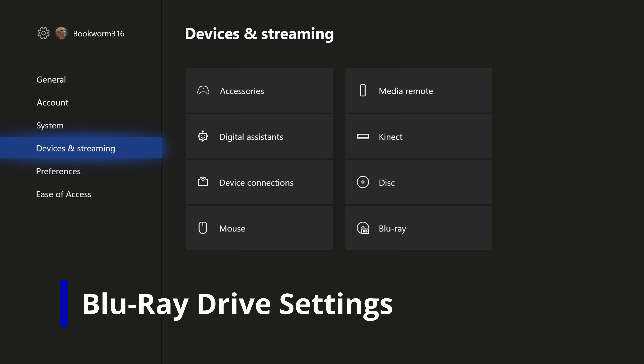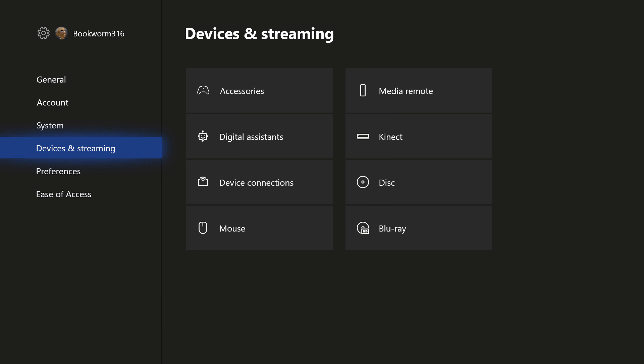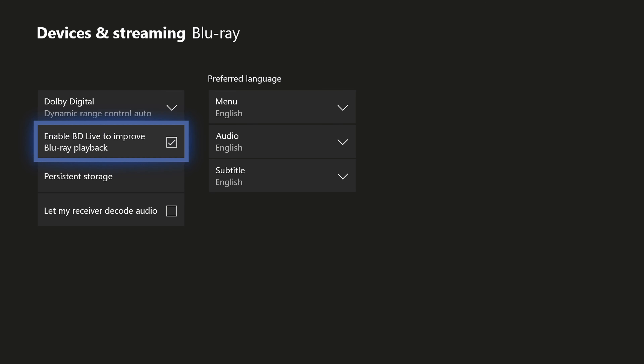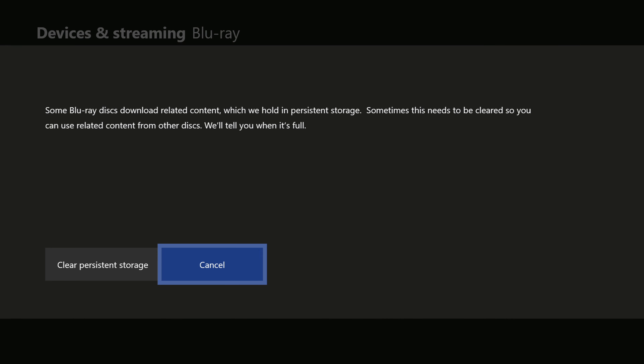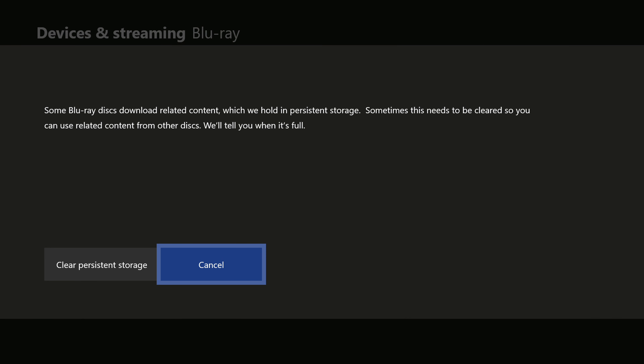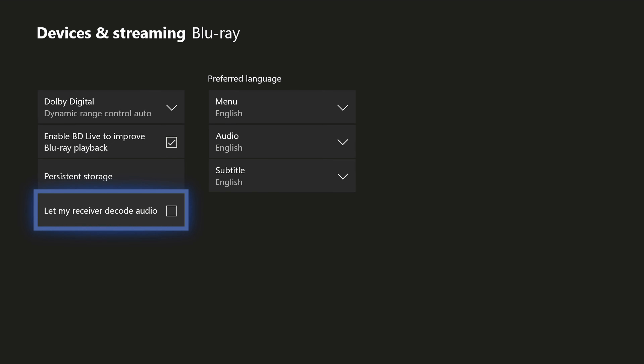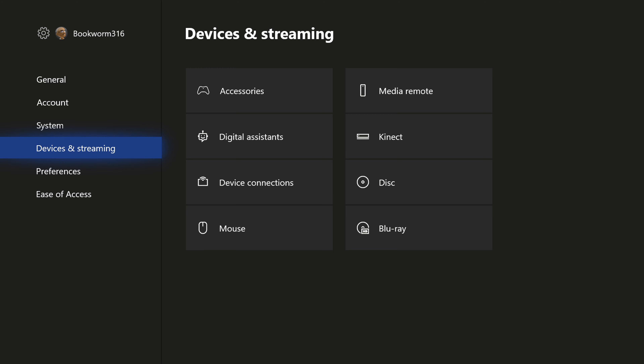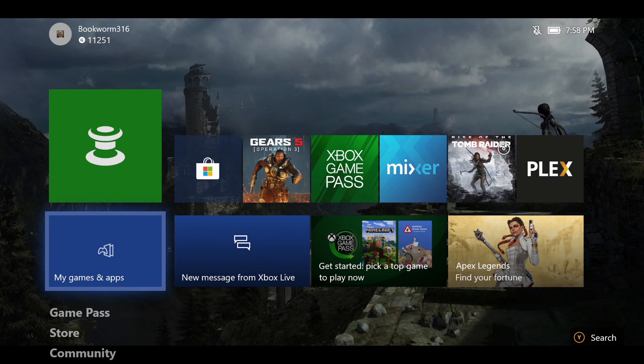As I mentioned earlier, I'm going to show some of the options available if you choose an Xbox that has a Blu-ray drive - that's the X and the S. You can see it in Devices and Streaming. If you go to the Blu-ray option, you get options for how you want to handle Dolby Digital, dynamic range on, off, or auto. You can enable BD Live to improve Blu-ray playback. Persistent storage is for downloadable content associated with Blu-ray discs, and you can clear it out if needed. You can also let your receiver decode the audio. That's pretty much it for the Blu-ray disc settings.